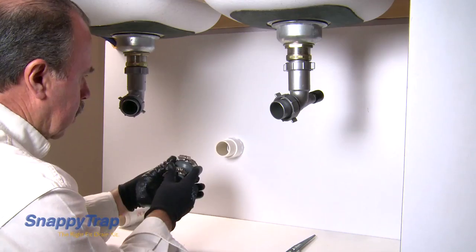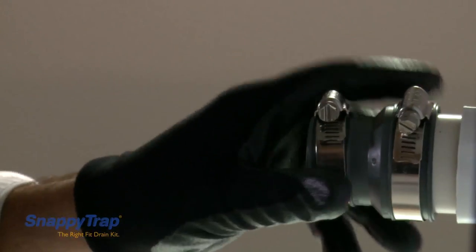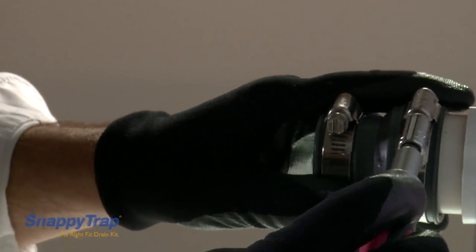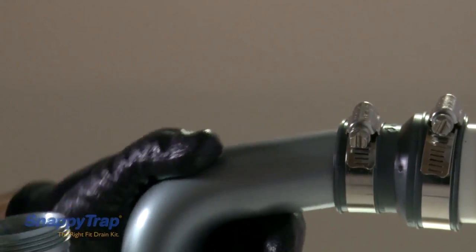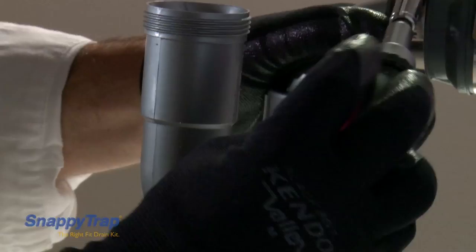Use a flexible coupling included with the Snappy Trap. The wider side of the coupling fits the drain tube. You may need to loosen the screws on the coupling first to insert it correctly.